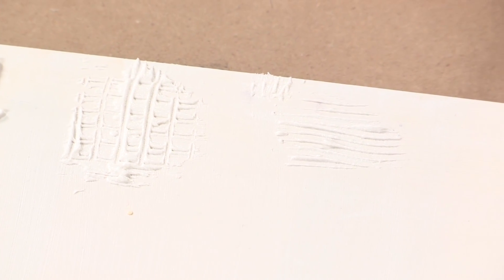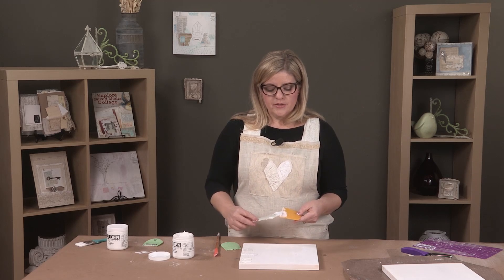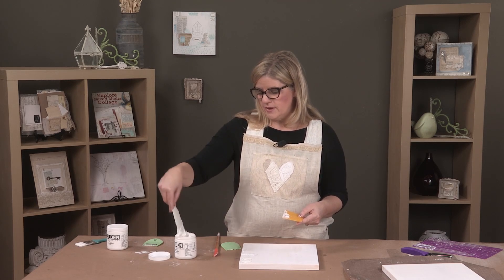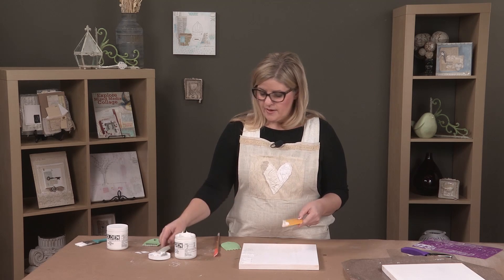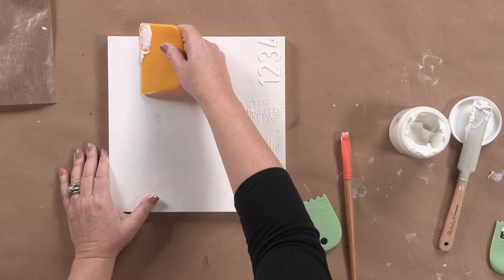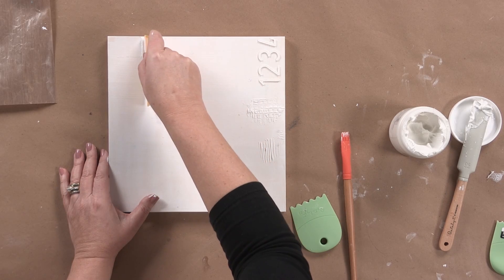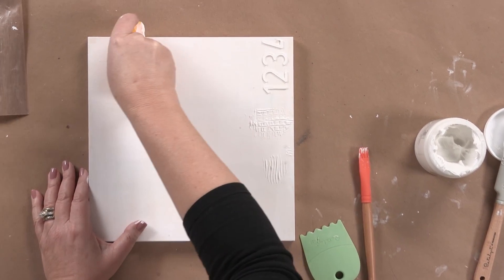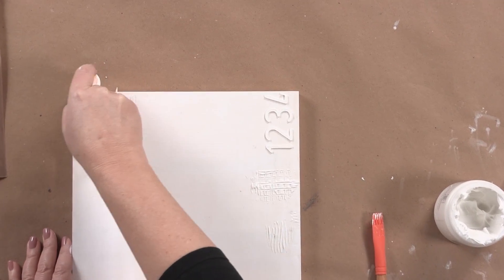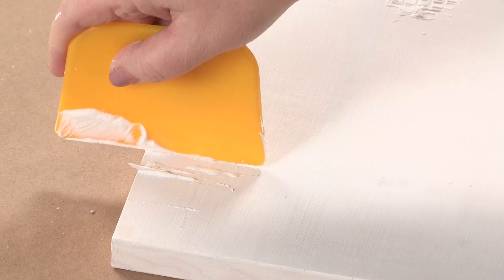Now, if you want to create some linear features to your piece, you can load up your wedge with a little bit of the paste. Then you could go up at the top and just kind of go from the side onto your board — and that gives you a nice line. Then you'd clean it up by going right back up, and we'll do a couple more. You can kind of manipulate it just by moving that wedge.